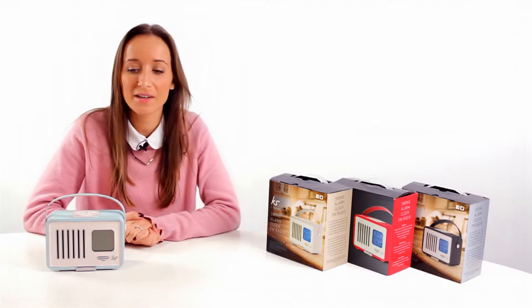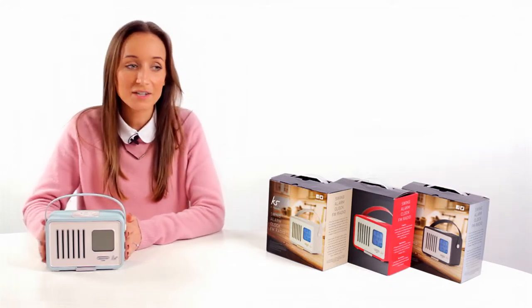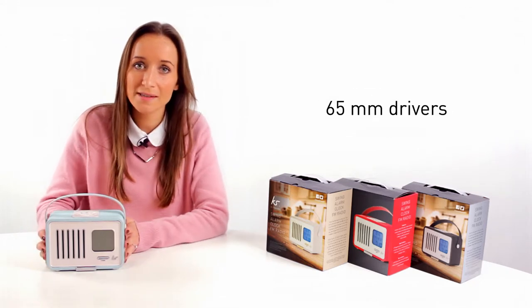Hi, I'm Sarah from Kitsound and this is a first look at our new FM Swing radio. The radio comes in a selection of colours, it has 65mm drivers and 3 watts.